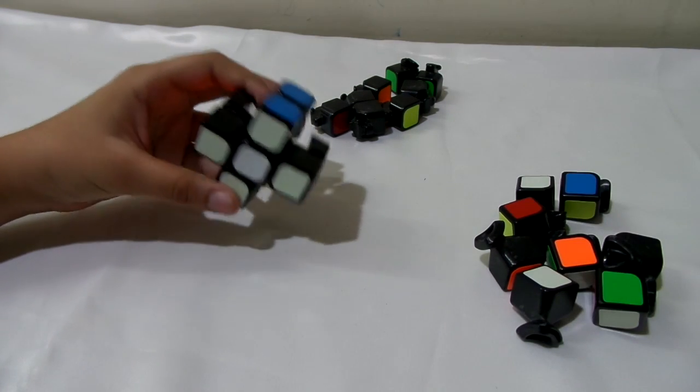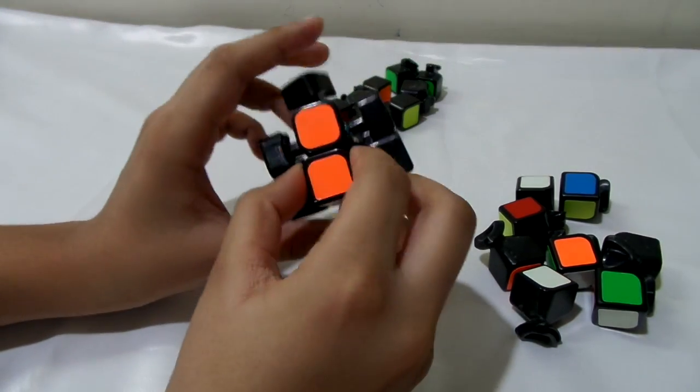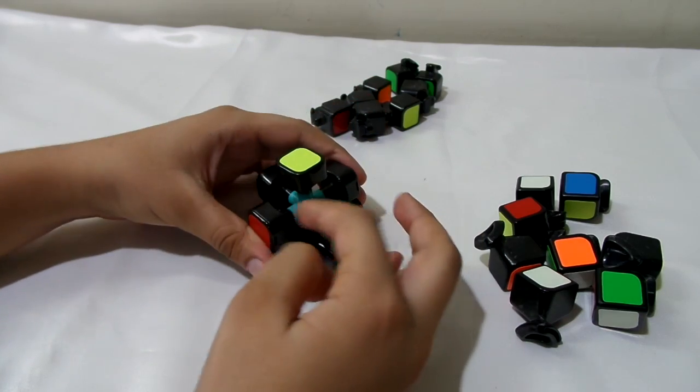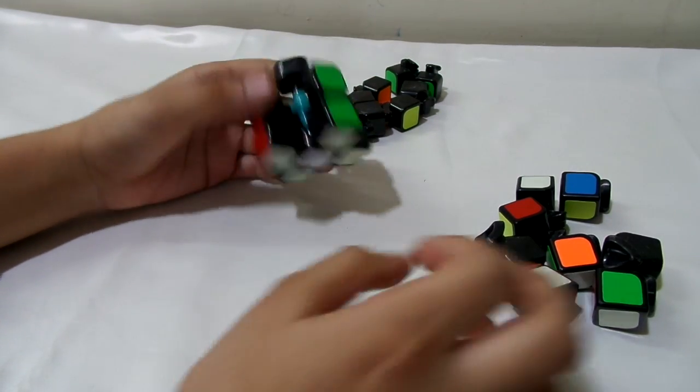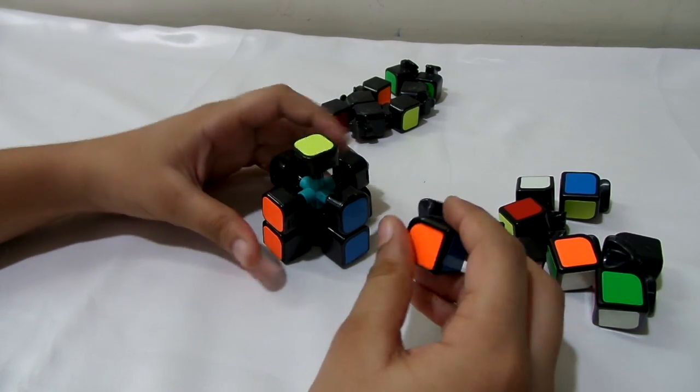We're back after the cross. Now my friend will explain what to do next. We've built the cross — you can see all four edges. Now we're going to put in the white corners, basically making the first layer.